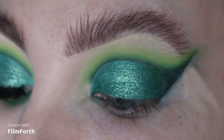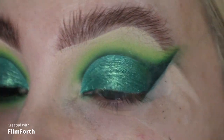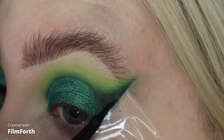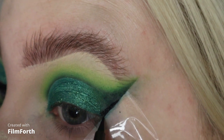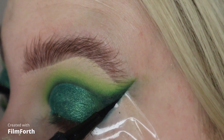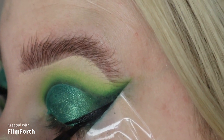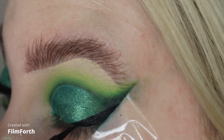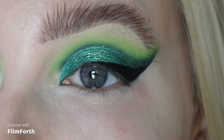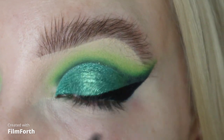I'm just going to take my liner now. I'm going to take my Benefit Roller Liner in black and just draw a wing, using the tape as the guide. You can do a baby wing, you can do a big wing. So I've peeled the tape off, wiped the excess shadow away and popped some of that Benefit Concealer underneath.